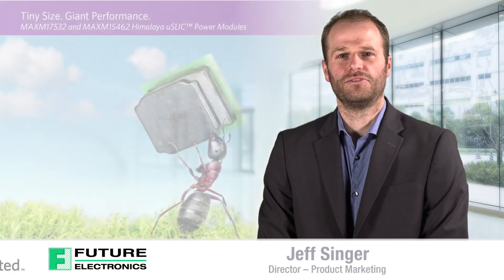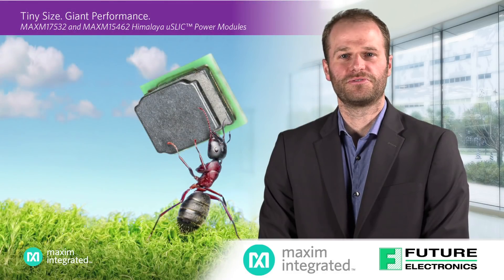Hello, my name is Jeff Singer, Director of Marketing at Future Electronics. Today we will be discussing the new MicroSlick Himalaya power modules from Maxim Integrated.